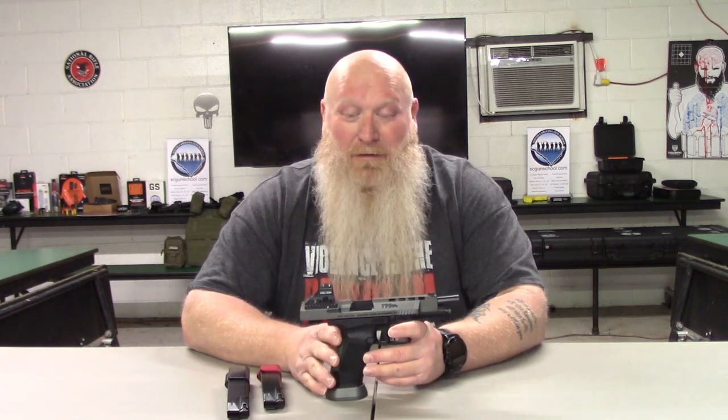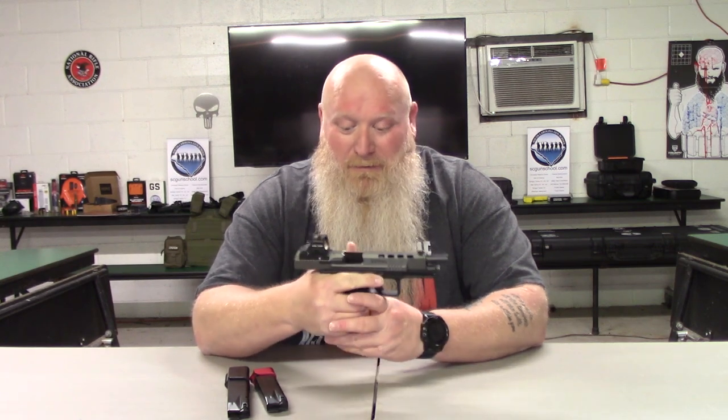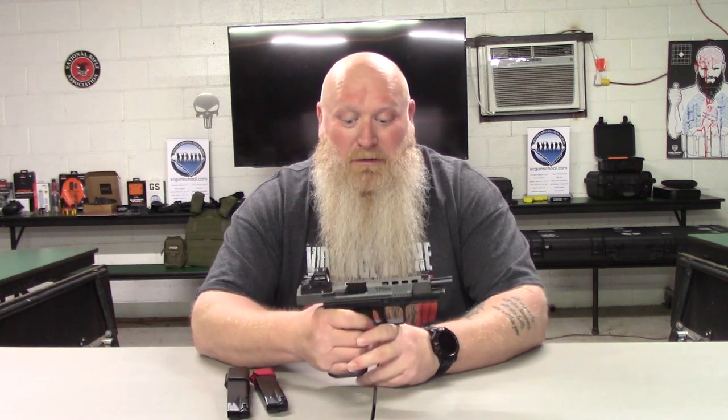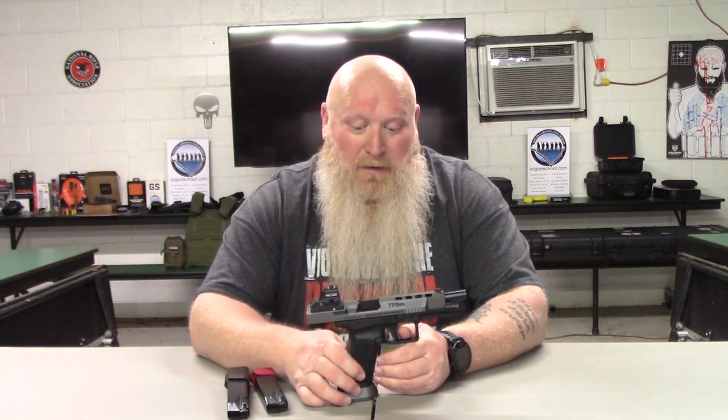This is another gun that just feels great in the hands. The first time I put this thing in my hands it just feels good, just like the X5 Legion. This does come with removable back straps and you can change those out depending on how big your hands are. I like the stippling that's already on here — of course you can always get it re-stippled, but I like the way it is.